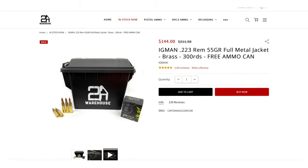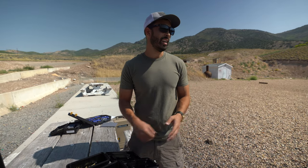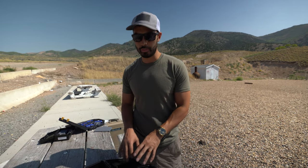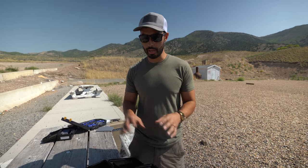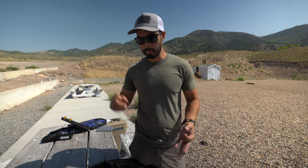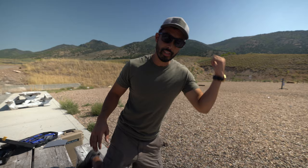I'm seeing .223 for like a dollar a round out there - it's been nuts. I can't have fun shooting at a dollar a round. Two-Way Warehouse's .223 is under 60 cents a round - it's a pretty good deal. I can't say enough good things about them. Throughout this entire pandemic I've never once seen them out of stock on their website. Go check them out if you need 9mm or .223 - tell them GLS sent you. Good prices, always in stock.